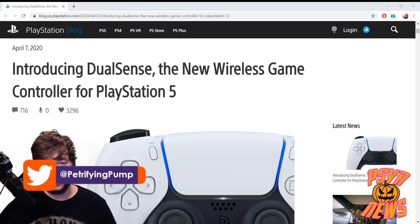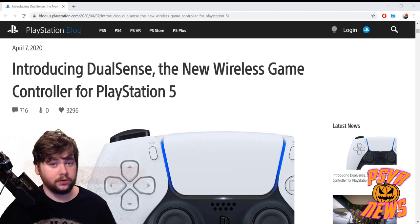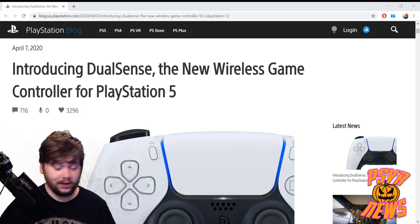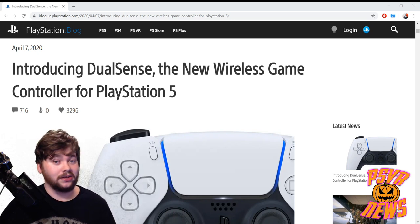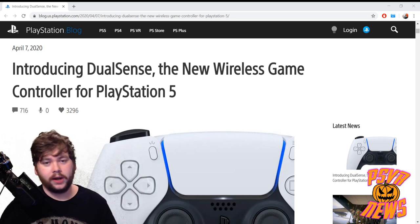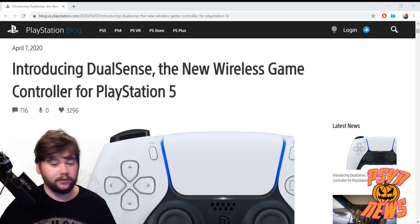Hey there lads and ladies, it is Petrifying Pumpkins here, and today I want to talk to you about the brand new reveal of the PlayStation 5's controller called the DualSense. The first thing to know is that it's called the DualSense — it's not going to be called the DualShock 5 like I think everyone was expecting, although you can still call it the DS, maybe even the DS5.